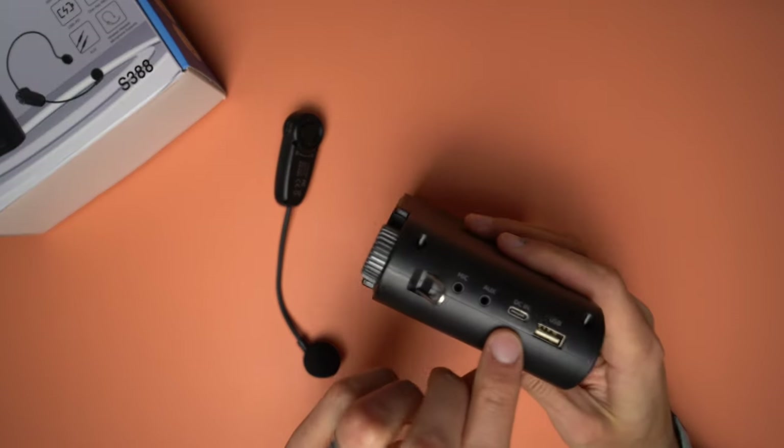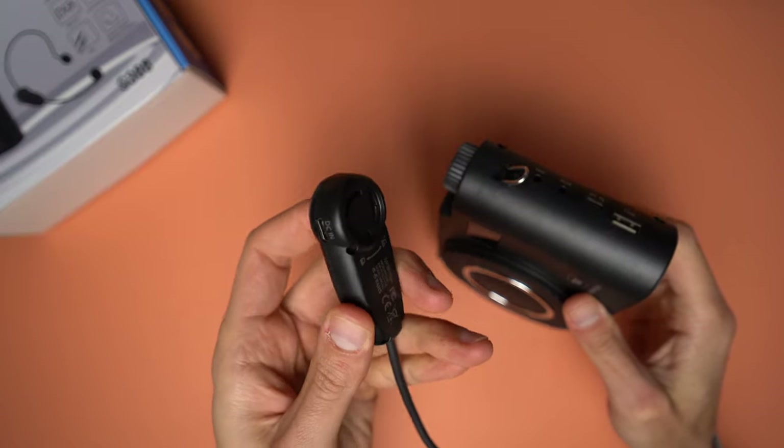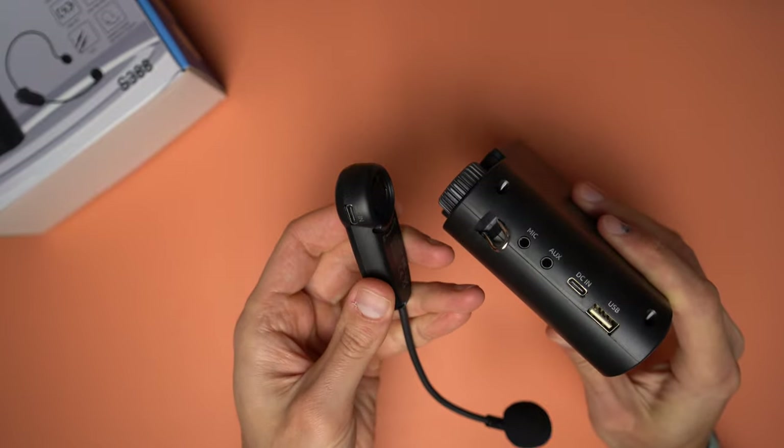Let's focus on the main purpose of this voice amplifier, which is — you guessed it — to amplify the voice in different conditions and environments. Before you turn it on, make sure that both units are charged. There is a charging port on the side of the amplifier, and the other charging port is on the headset.